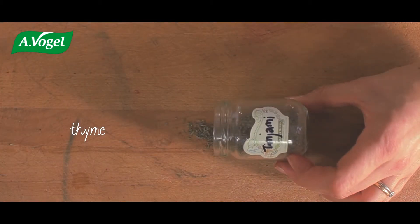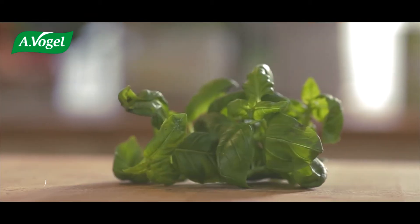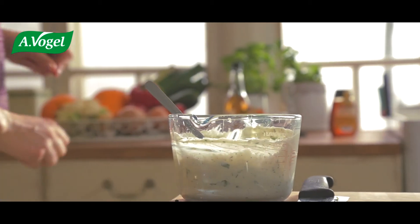Then some thyme — about half a teaspoon — and some black pepper. We'll add fresh basil into the dip for colour. It's quite salty, but delicious.